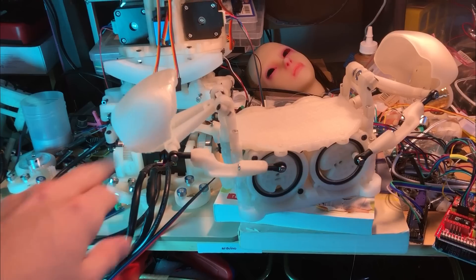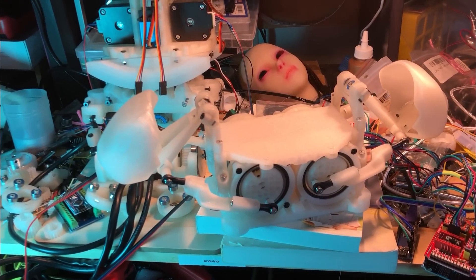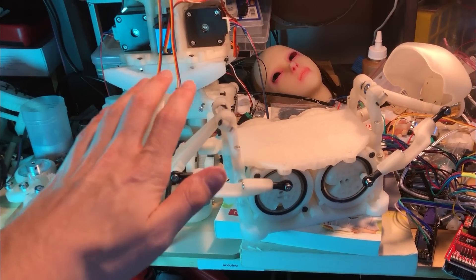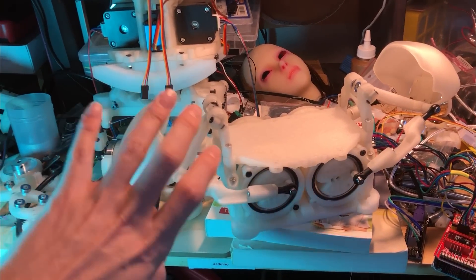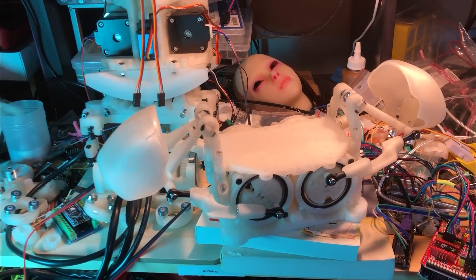So definitely not going to be able to put an arm on this. But for articulating a shoulder that's going to have a silicone sheathing — a silicone skin on it — should be totally fine.